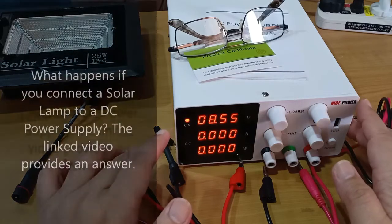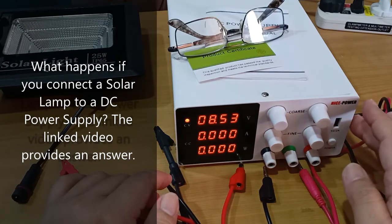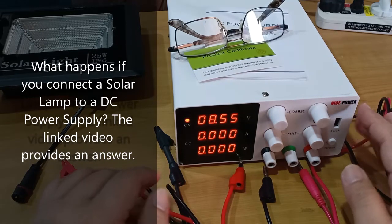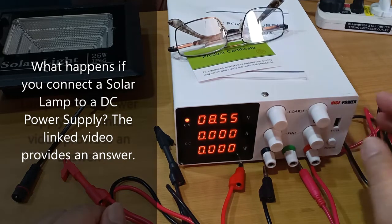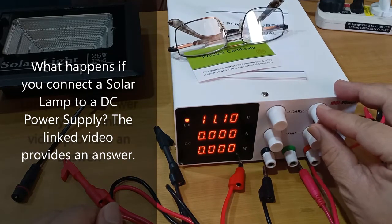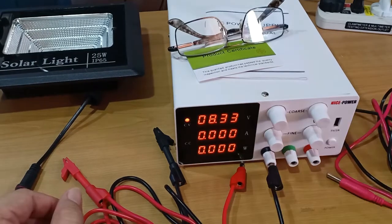This is my first DC adjustable power supply, and I am still learning its potential uses. But I already liked it. It's quite easy to use, controls are well laid out, the knobs turn smoothly, and accuracy was acceptable, at least for my purposes. Thank you for watching.